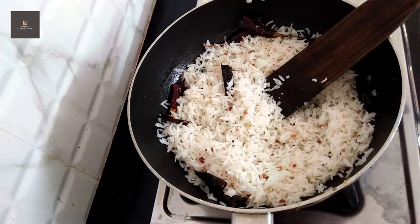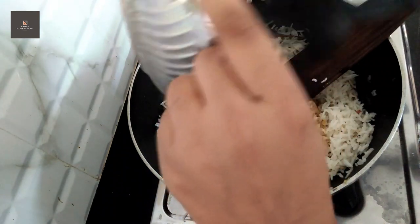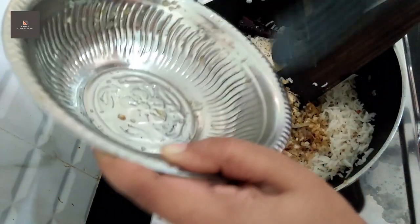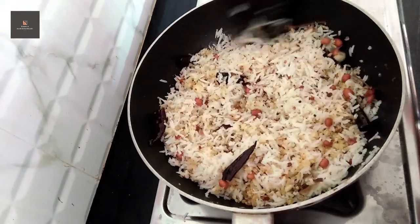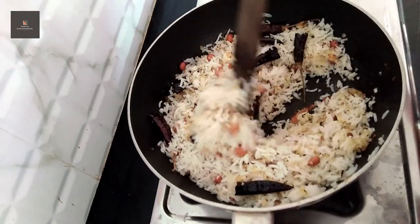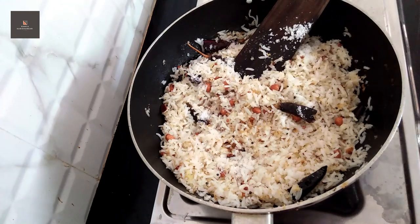Then add 1 to 2 minutes. If we add 2 minutes to these things, we have to add 2 minutes. It is easy to add rice. We will use any of these things. Then add the rice, just mix it. We keep adding a little bit more and then mix it.